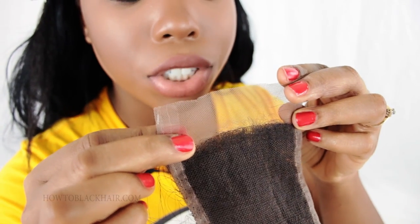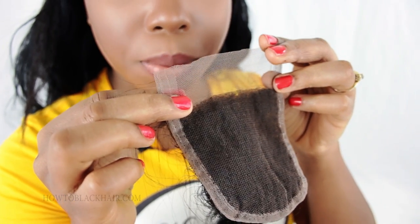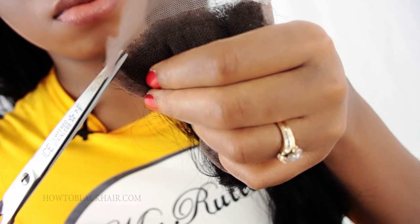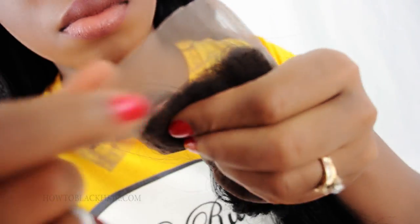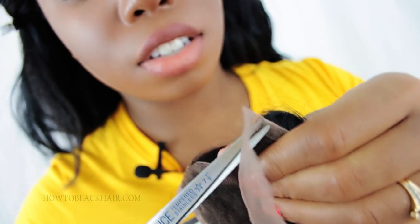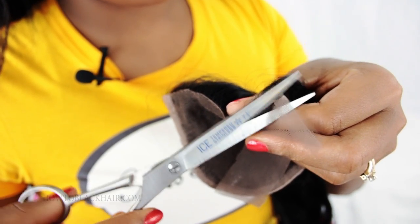Right before you begin, you want to trim off the excess lace right above your hair. You want to make sure you get close enough but not too close where you're actually cutting hair off. After you do that you will then start stitching the closure to your weaving net. After you finish cutting off your lace you're going to go back over and clean up any pieces that have been left behind. After you trim off your excess netting right in the front of the closure you can then begin sewing it down.